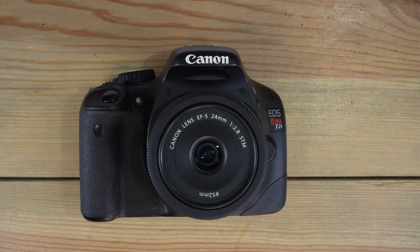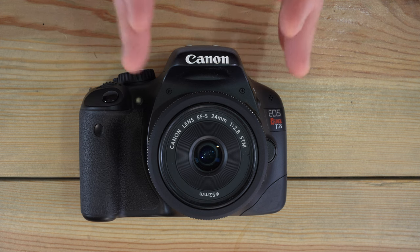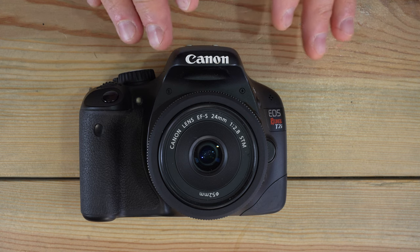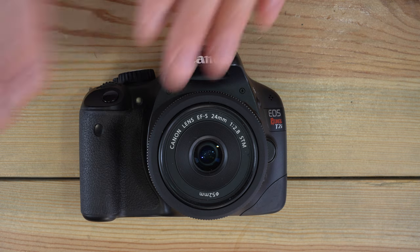Let's talk about some basic flash use and technique. We'll cover the different flash modes in detail in video three. The first thing to understand is that the sync speed on this camera is 1/200th of a second — that's the fastest shutter speed at which a flash can be used without a high-speed sync flash. The specifics are a bit beyond this video's level of detail, so we're focusing on basic flash technique here.